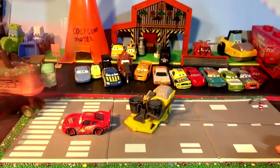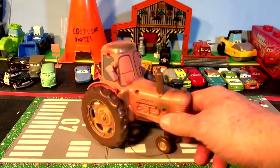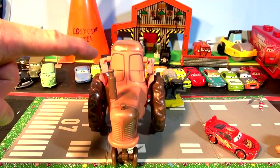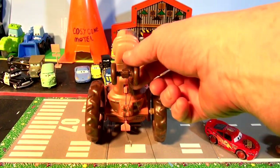I've got a surprise for you — look, it's a giant tractor! He's asleep right now. I'm gonna push his exhaust pipe — it pushes right in. I got this at a flea market. It doesn't make any noises, but pretty cool!